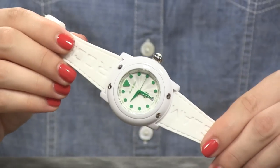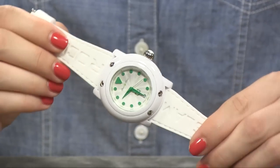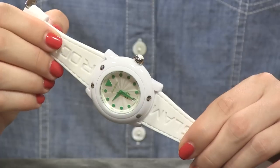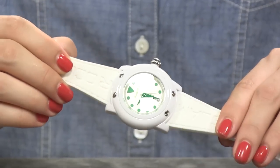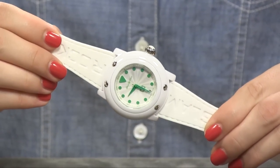Now it's a sporty watch through and through. You have a classic three-hand with the date window down at the six o'clock position. You have all circle-shaped hour markers, all done in a thick enamel. And there are numerous color options to choose from.